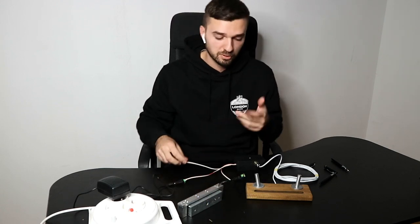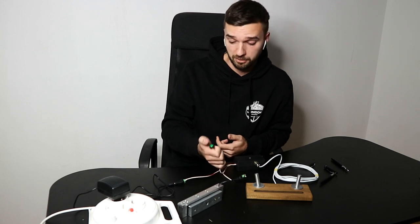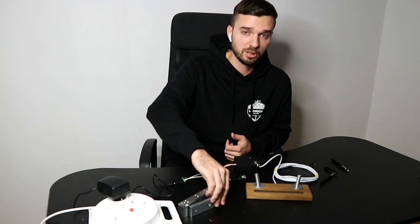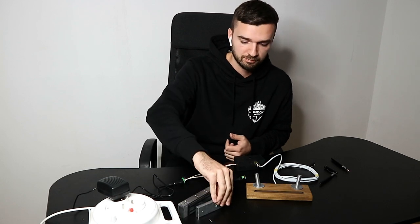And now we can try to solve the puzzle using the game master's button. We press the button and the electromagnetic lock disengages. Thank you.